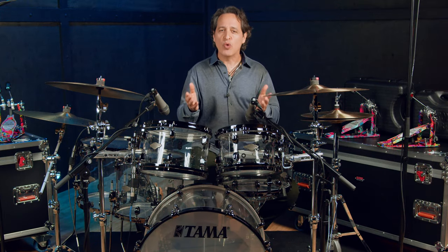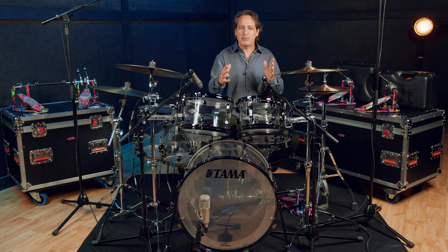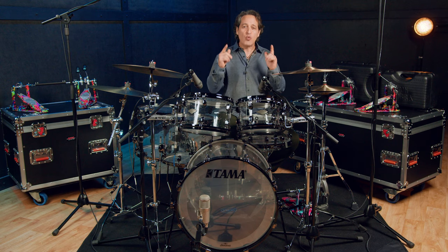Iron Cobra pedals have been with us for a while and they are trusted by some of the very best drummers on the planet. They're smooth and powerful. You can play any style of music with these pedals from the softest jazz to the fastest blast beat metal. They just work and they work well.